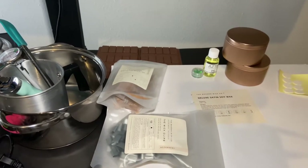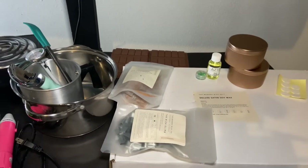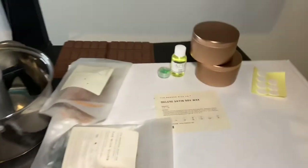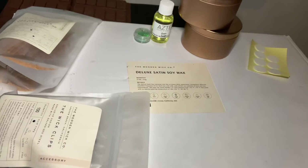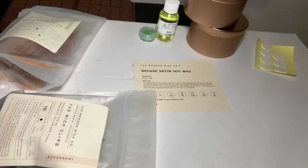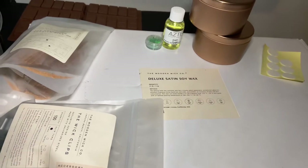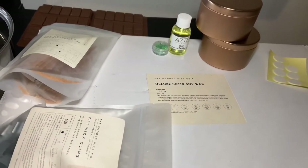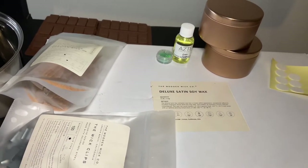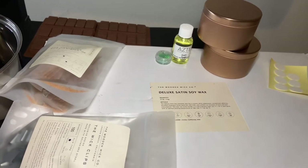The fragrance load for this wax goes up to 12%. You can use fragrance oil up to or within that 12%. If you go over, there could be a risk of a high flame or catching fire because the wax can't hold that much fragrance oil. The fragrance oil could also make the candle sweat — if you see little wet spots on top, that means you have too much fragrance oil.